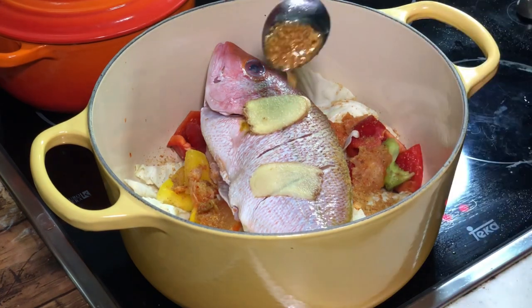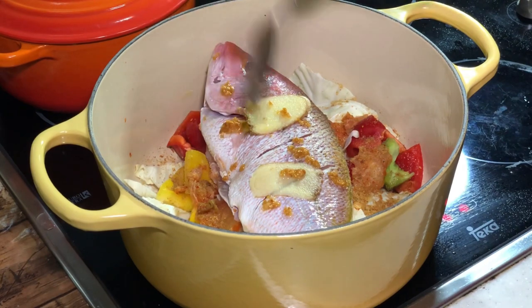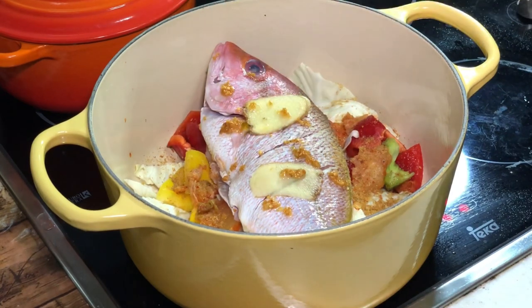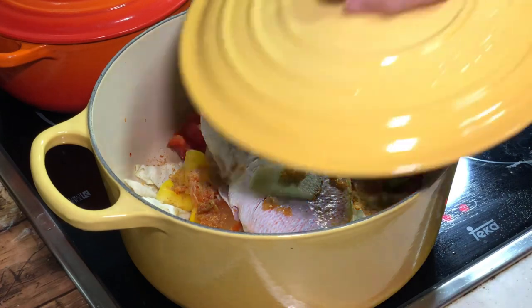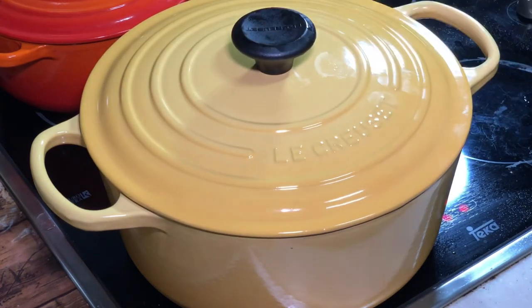Last but not least, we can give it some garlic oil on top. We are going to use medium heat, close the lid, and let it cook for a minimum of 10 minutes. First time I'm trying this, so I'm going to check at 10 minutes to see whether it's cooked or not.